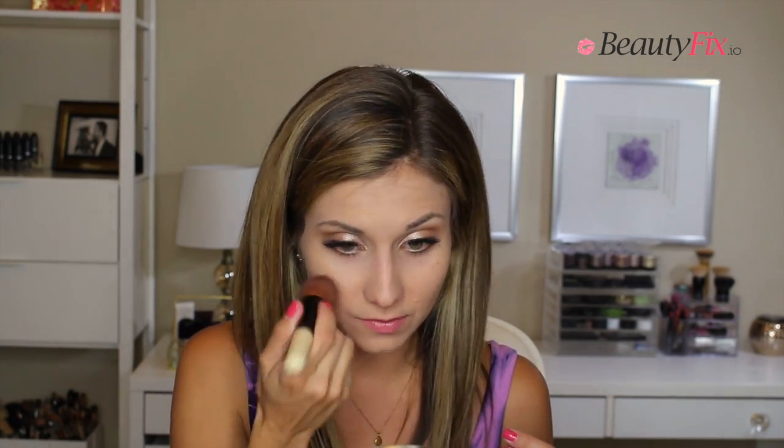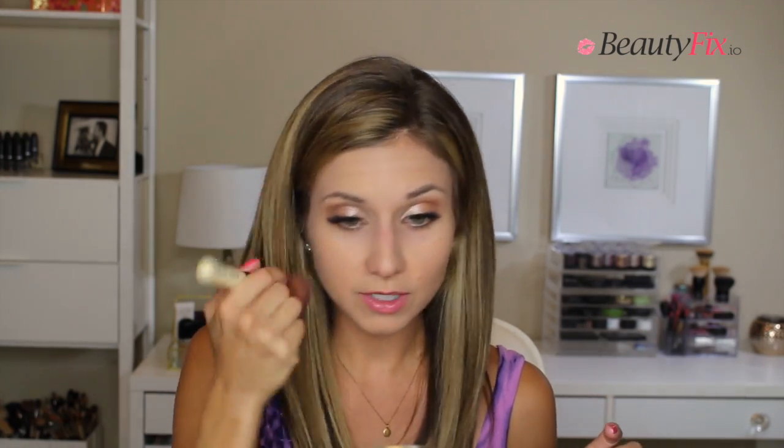Another thing is it works great with all types of foundations — liquid, powder, or cream all work well. It just makes everything look so smooth. This foundation looks really nice with it. I've been using the Marc Jacobs, the Studio Fix Fluid, and the Smashbox Halo Powder — so I did use a powder foundation. But this is my first time using this Immaculate Liquid Powder Foundation with it, and it's really, really nice.